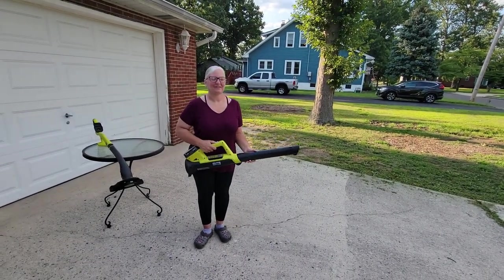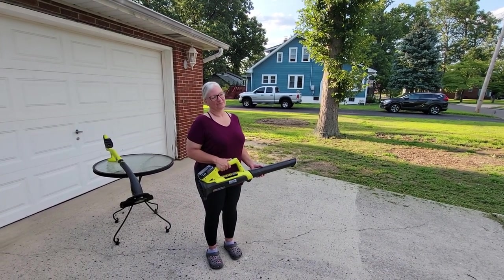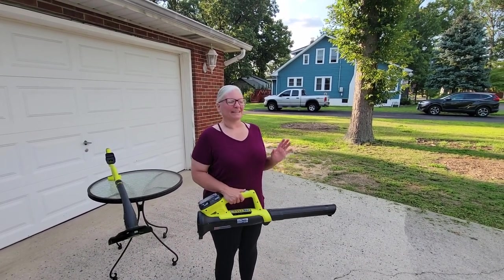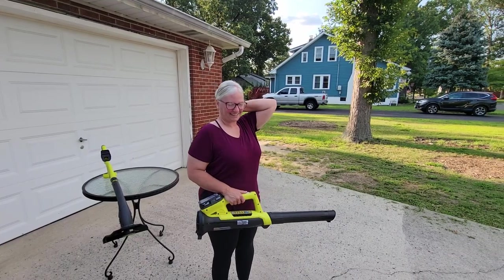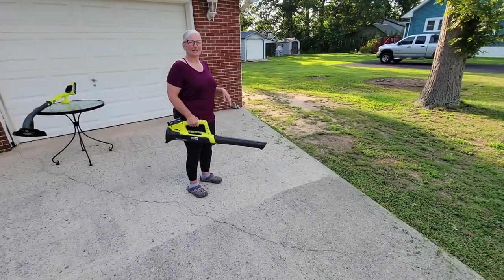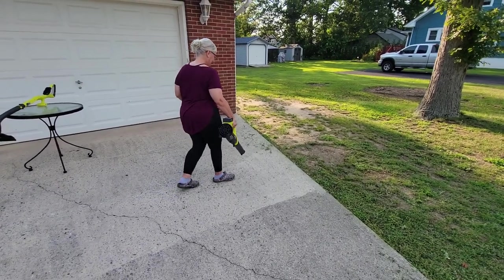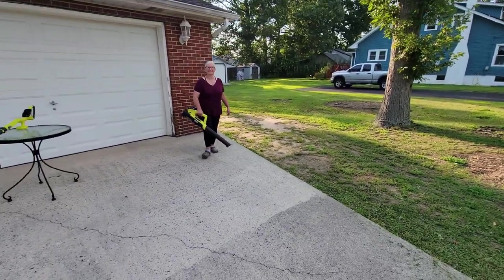Michelle is going to try the blower. So far with the trimmer, we're kind of like — we're used to a very powerful unit, and it's not as powerful. It's very lightweight and I like that, and it's cordless, but I could get this done in half the time with a more powerful one. Our blower is a powerhouse and we still have it, but that's a corded one — we're trying the cordless. It's not bad.